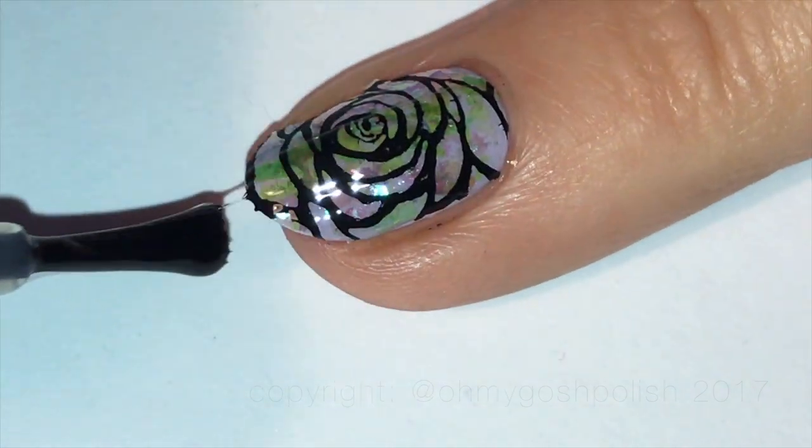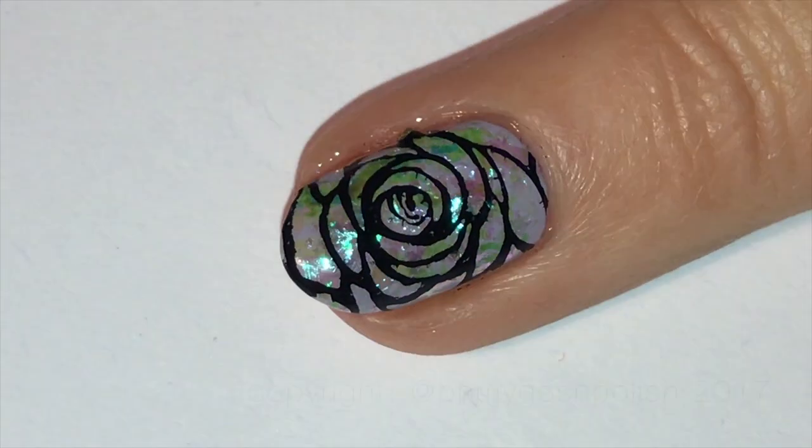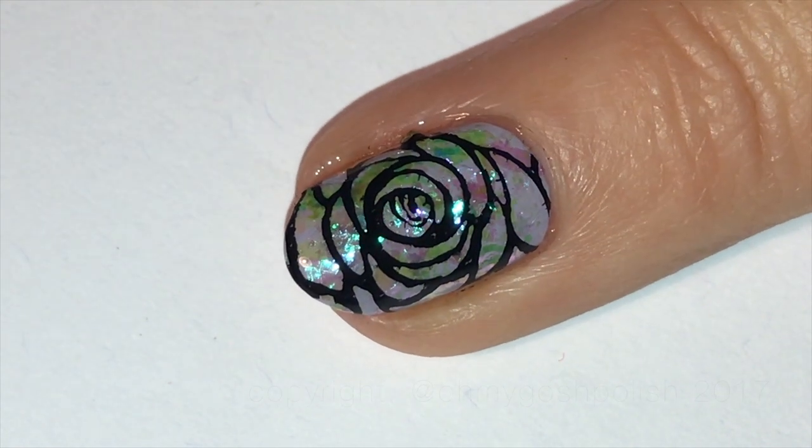Once everything is completely dry, you want to go ahead and seal it in with your favorite top coat. I am using Seche Vite as per usual — and look at that, no smudge, yay!